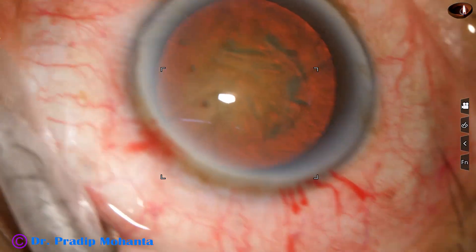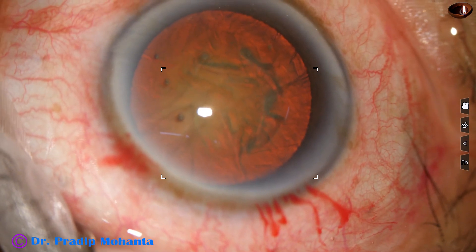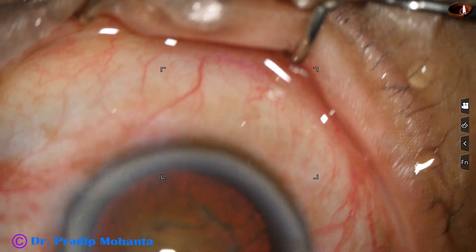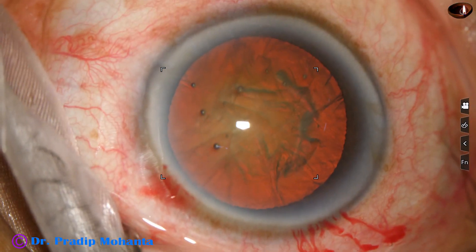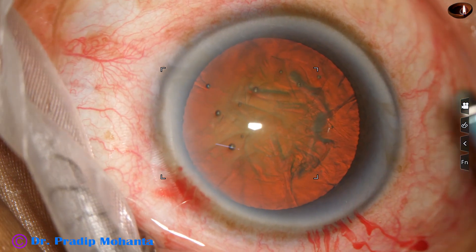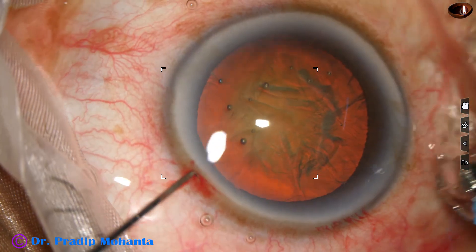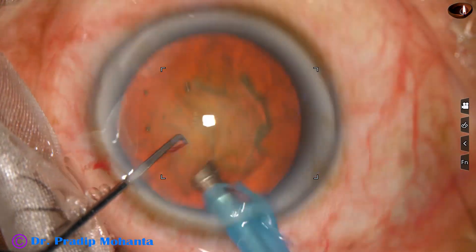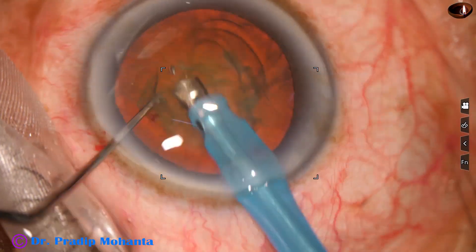Now is the time to use the phaco needle. The machine being used is Infiniti from Alcon, Switzerland. The phaco needle is introduced into the anterior chamber. Sometimes we have to rotate the handpiece to get it inside the anterior chamber.